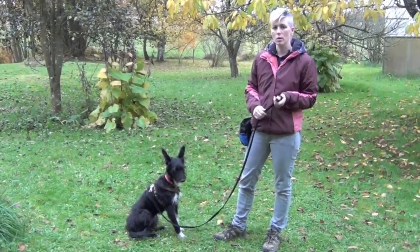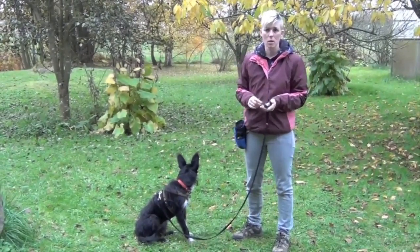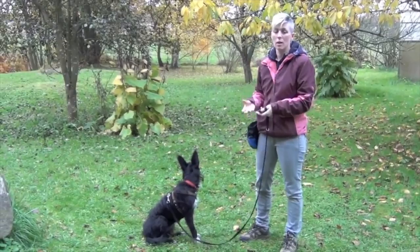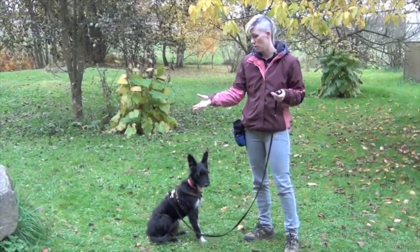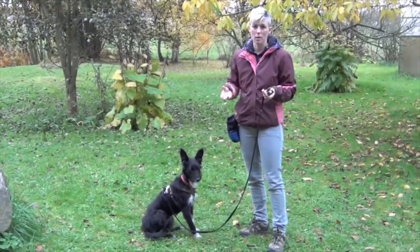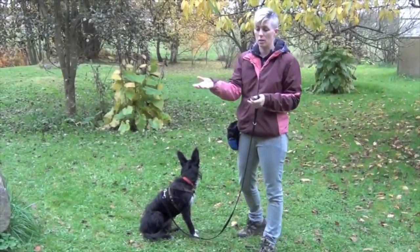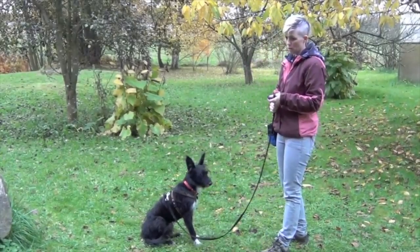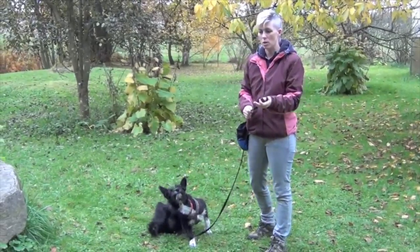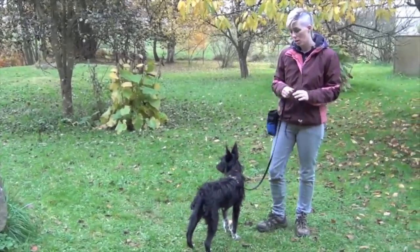In this video we're going to go over the cue 'let's go.' This is not only useful for shy, reactive, and over-excited dogs, but it's a great cue for any dog. Basically, 'let's go' means 'I'm moving in the other direction and I want you to move with me.' For example, if your dog is sniffing and you want to continue a walk, you can say 'let's go,' or if a light changes, or if your dog is greeting another dog and you want them to turn away. It's very useful for shy and reactive dogs to prevent barking or overexcited behavior.